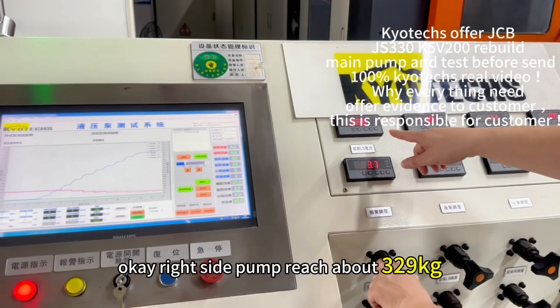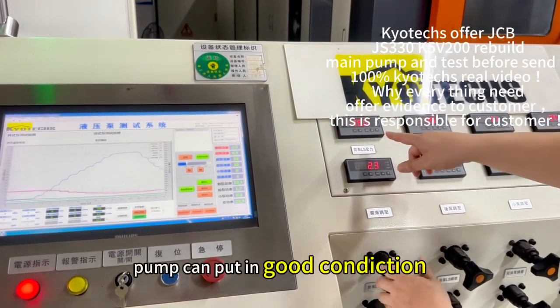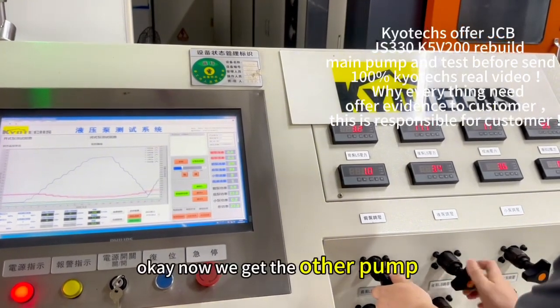We reach about 329 and 330 kg. The power is put in good condition. Now we get the other part.